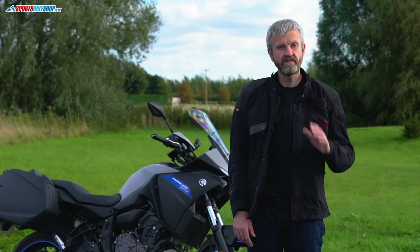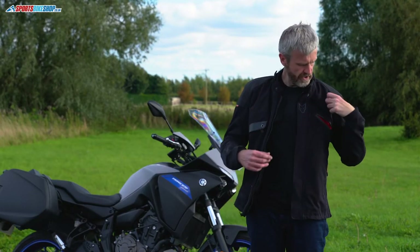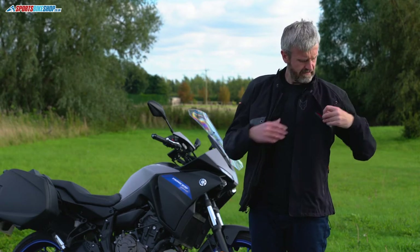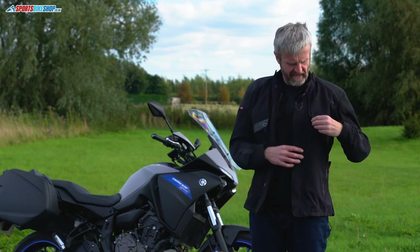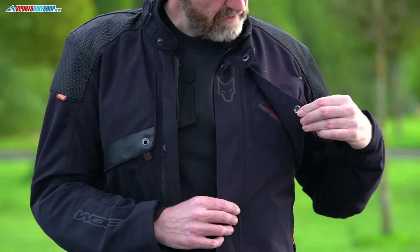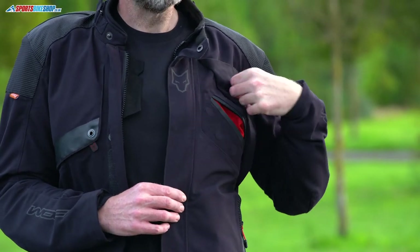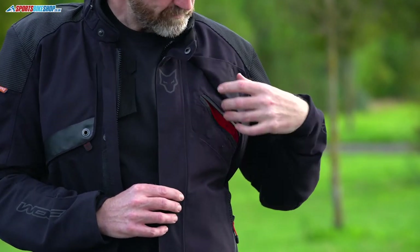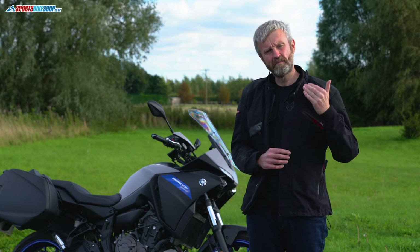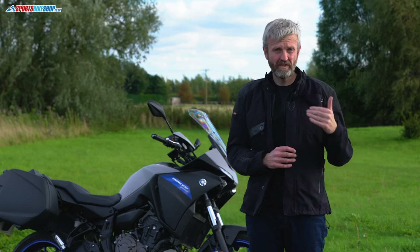It's not all about the waterproofing — the Wolf Fortitude comes with a good amount of venting. There are significant vents at the chest, held closed by magnets which you overcome by pulling back and pressing the pop stud to reveal a zip vent behind. One thing to note is that the laminate membrane covers the whole vent, so any air coming in also has to pass through that membrane before reaching your skin.